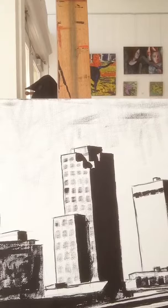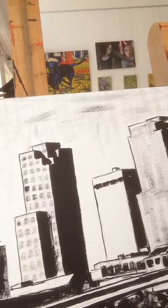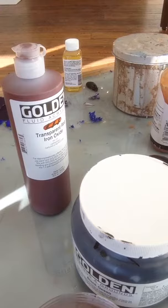what I'm going to do is tint the canvas. I use an acrylic paint that is transparent to not lose the values that I set up, and I just wash it on. So here we go.